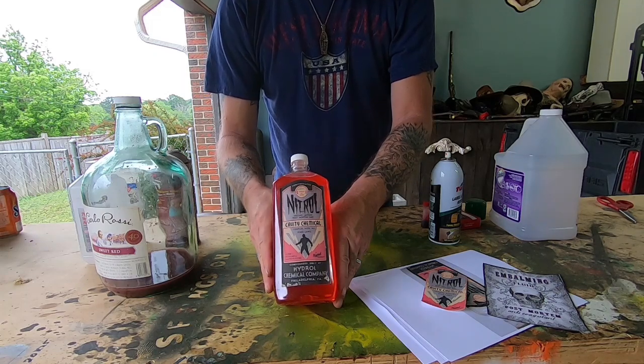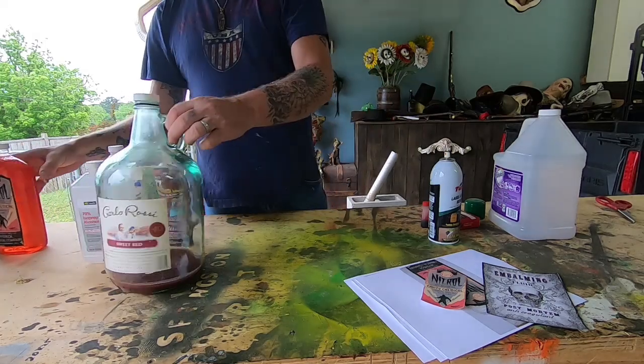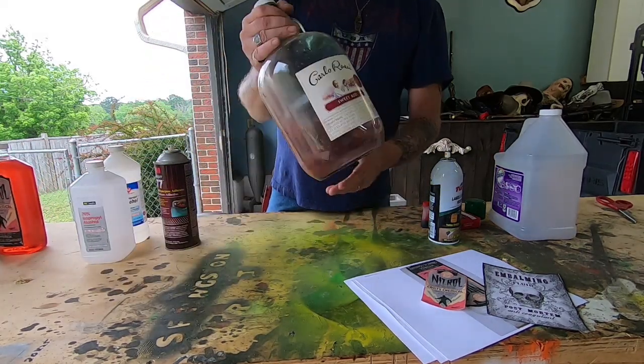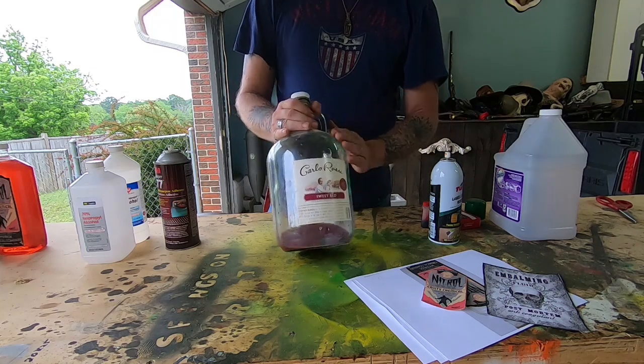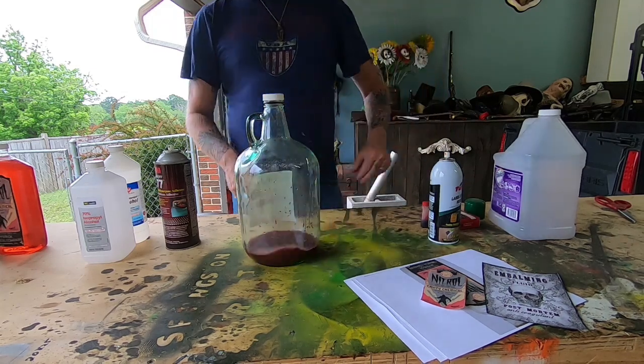This bottle has been sitting here for a while, so we're going to take the label off, clean the jug up, and put another label on. Let's take this label off.